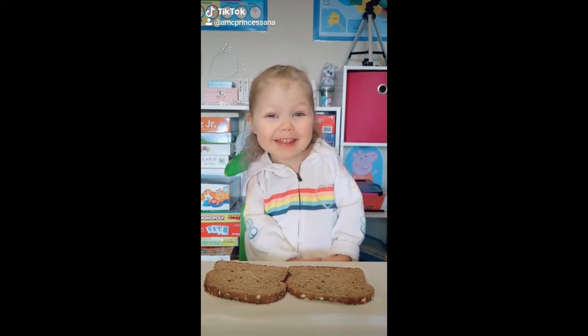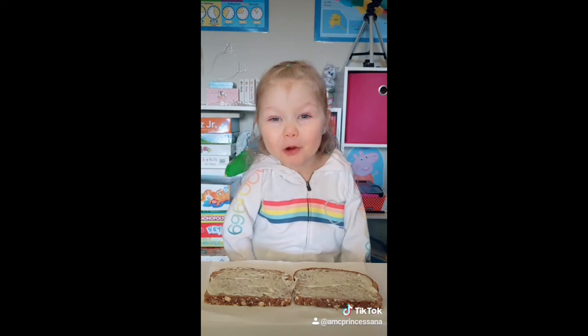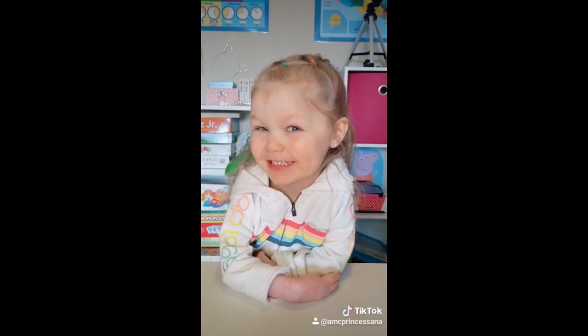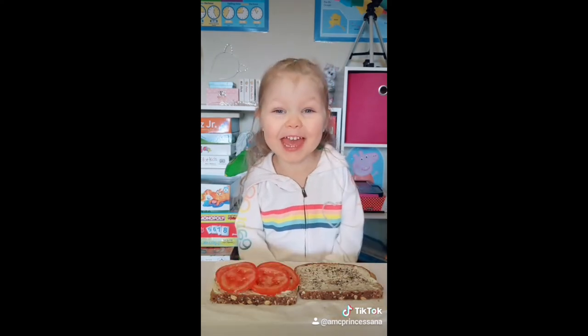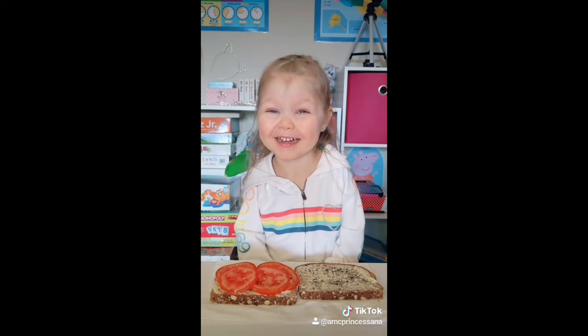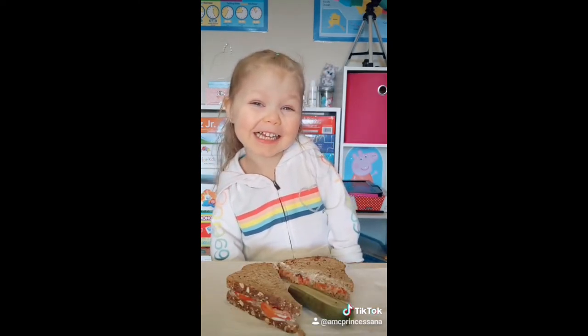First, you start with bread. Add your mayo. You can add pepper to your mayo if you want to. We are adding a secret ingredient — everything bagel seasoning, which is good on everything. Then you add your sliced tomato. Don't forget your dill pickle. We love you, Tabitha.